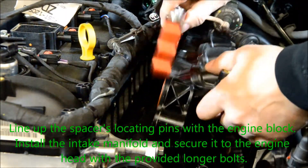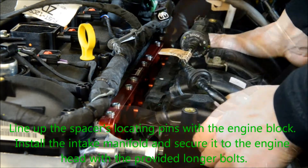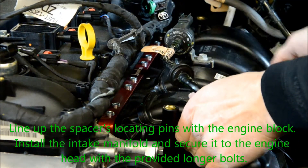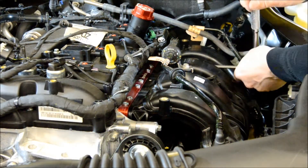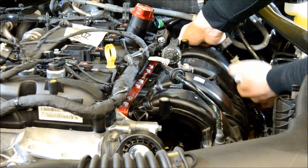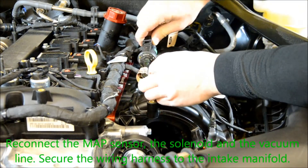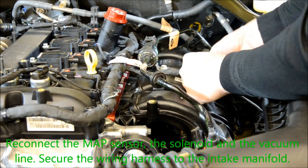Install the intake manifold and secure it to the engine head with the provided screws. Reconnect the MAP sensor, the solenoid, and the vacuum line. Secure the wire harness to the intake manifold.